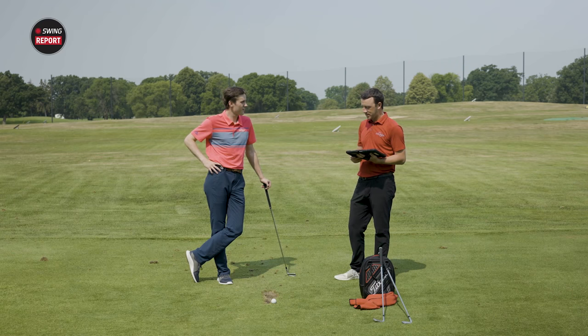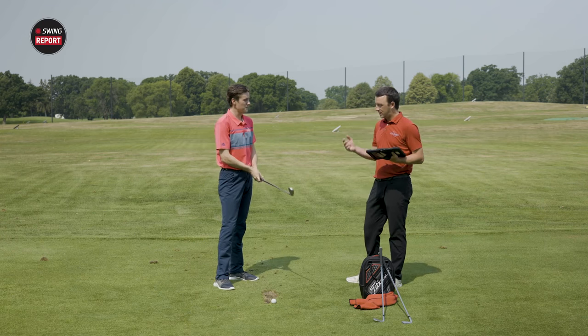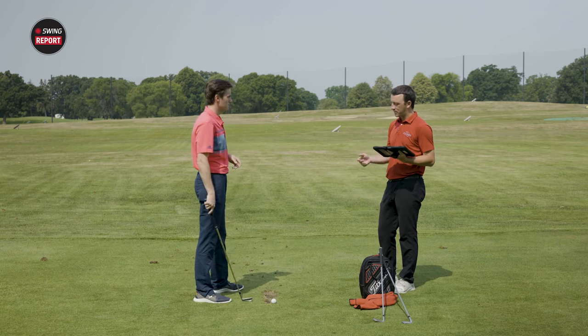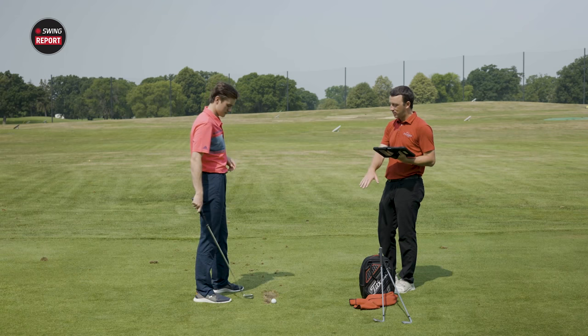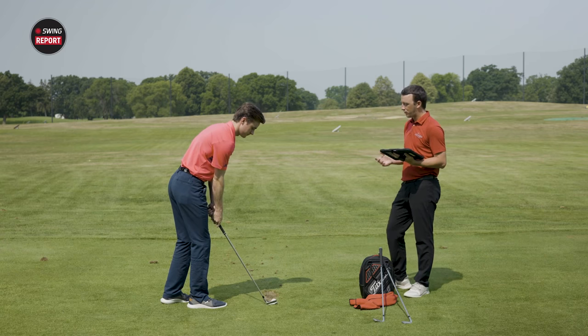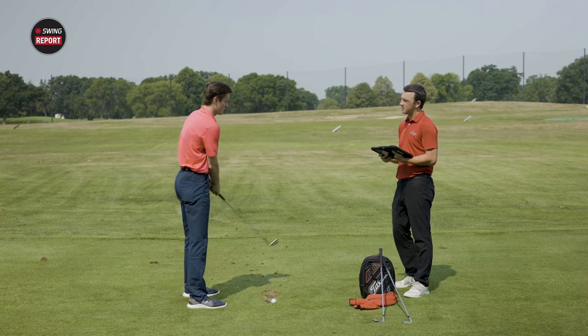All right, Michael, we're out on the range with the I-59 irons. We're going to test all that technology we talked about in the van. I wanted to have you put the club behind the ball as you're ready to hit and tell me what you see — what kind of confidence it inspires, the visual cues you're presented with.